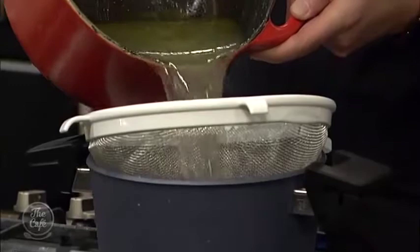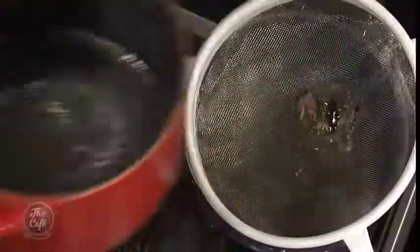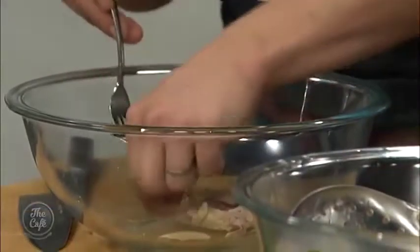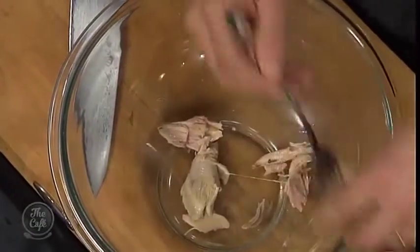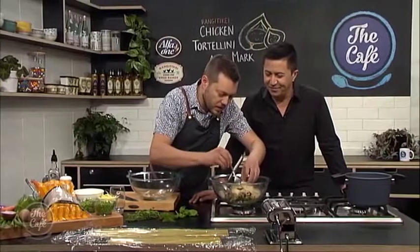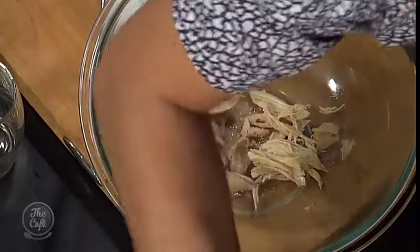We're going to make the filling for the tortellini with the chicken. I'm going to use the leg meat — because it's so tender you're just pulling the meat away from the bone. Any cartilage, bone, or fat that you don't want to eat, just leave it out. You can use a little bit of the breast too, but we're going to keep the breast and flake it to pop through the soup as well.